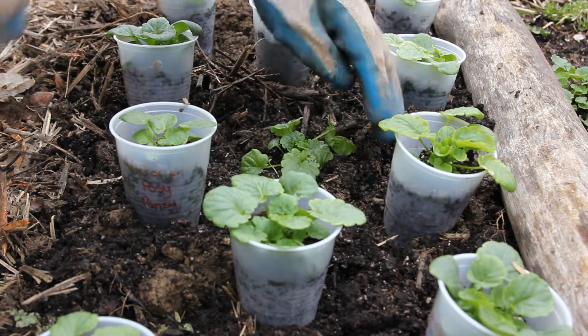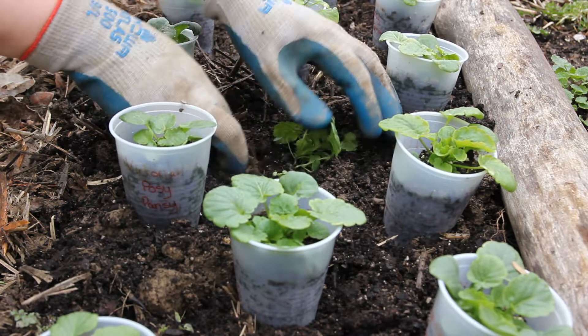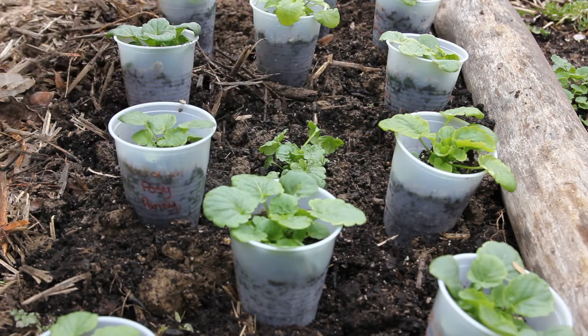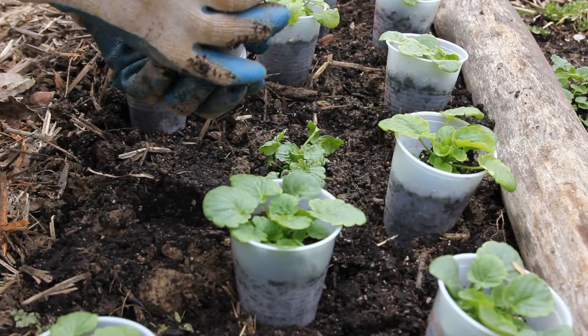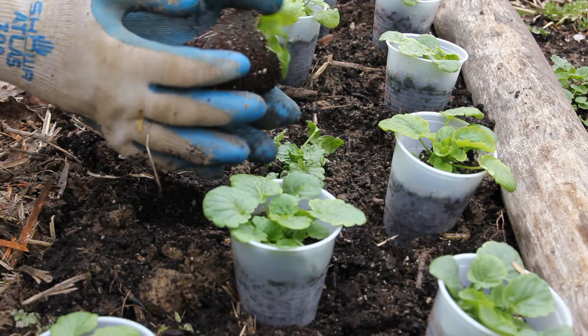Pansies also look really cute in pots right on your deck or your porch, so that's another option as well. Personally, I can never keep them alive all summer in pots — pots dry out a lot faster than in-ground soil does.